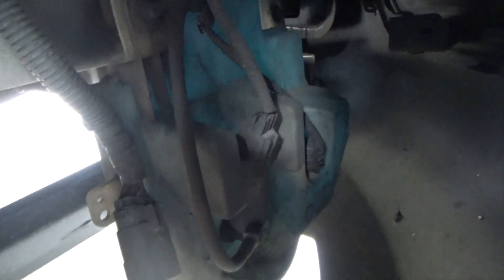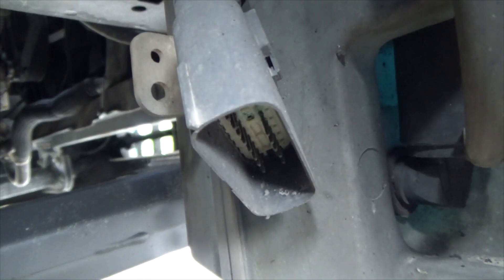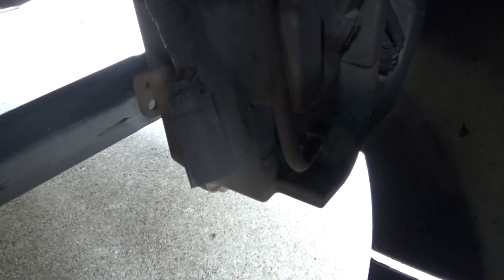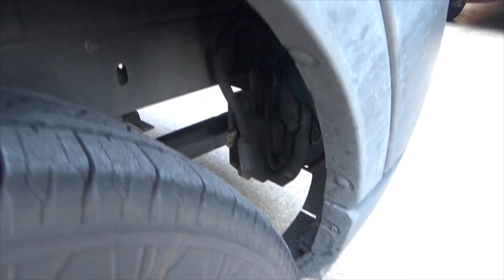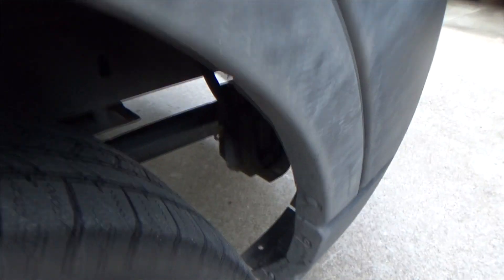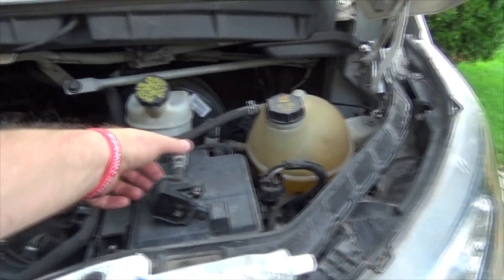You sometimes get this green stuff on old connectors. See this connector here — it's sitting open, so it gets corrosion coating on those terminals and pins, causing a bad connection. When you plug something like that in, you're going to have exactly the same on-and-off problems.